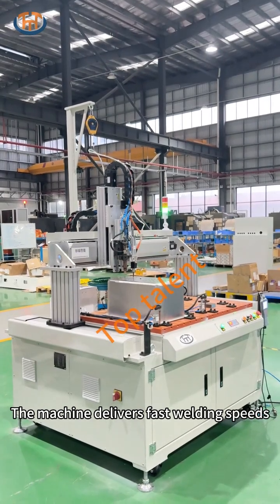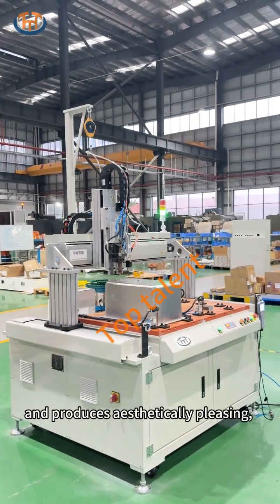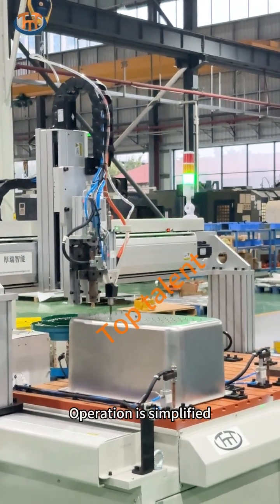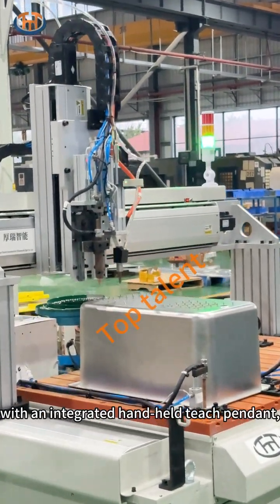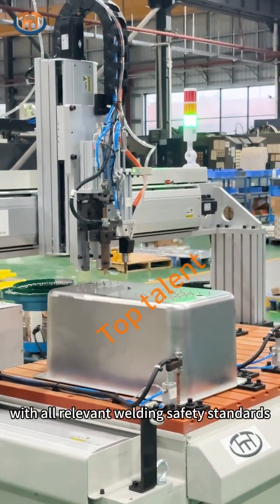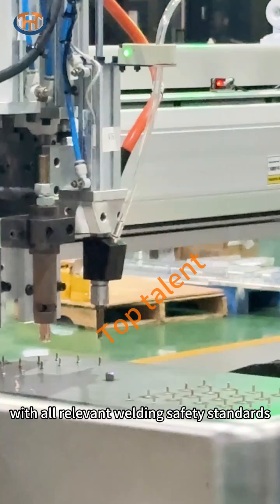The machine delivers fast welding speeds and produces aesthetically pleasing, robust welds. Operation is simplified with an integrated handheld teach pendant, and the equipment complies with all relevant welding safety standards.